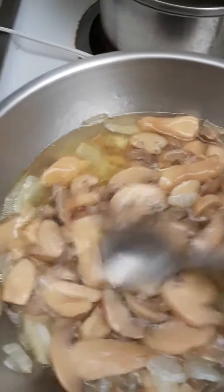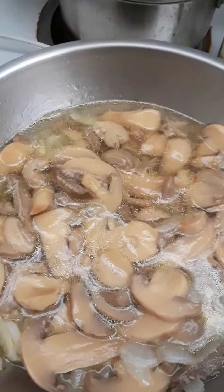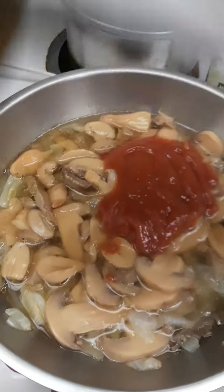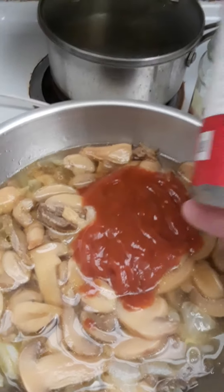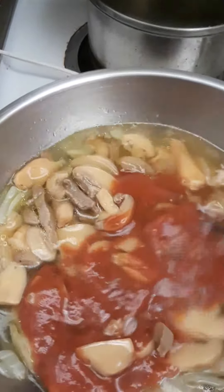It smells really good in here — this is really the basis for a good Italian sauce. Next you want to add your tomato sauce. You can add any pasta sauce or just a plain tomato sauce. I'm using Mec Trader. Stir it in — the heat is on low right now.